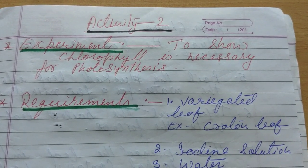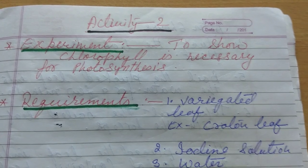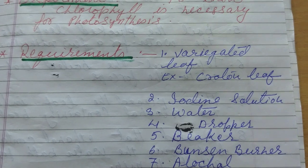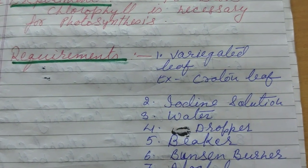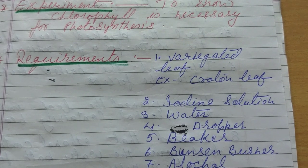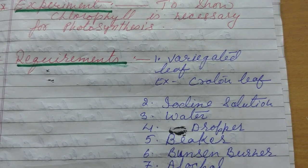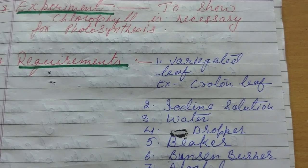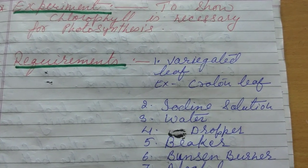So let's move to the requirements. What are the requirements for this activity? The first requirement is a variegated leaf. What do you mean by a variegated leaf? It is a leaf which has different colors — a very simple example is the croton leaf. So here we have to take a variegated leaf.